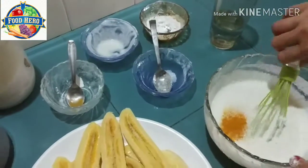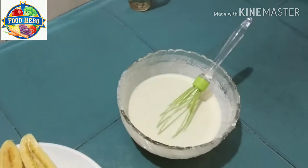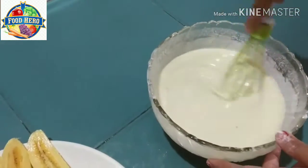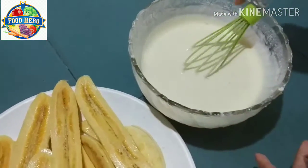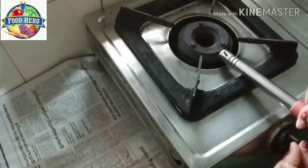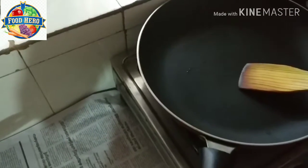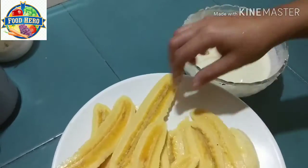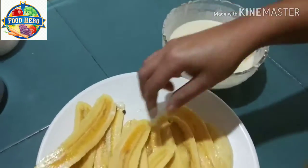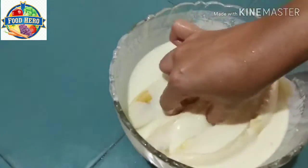I am going to mix it. We are ready — add 1 teaspoon of tea and put it on the side. I will add a pan. Put the oil in the water, come on, let's make the oil in the water.